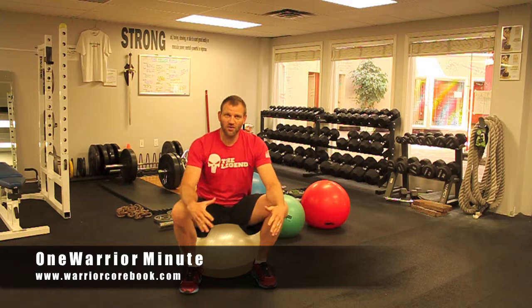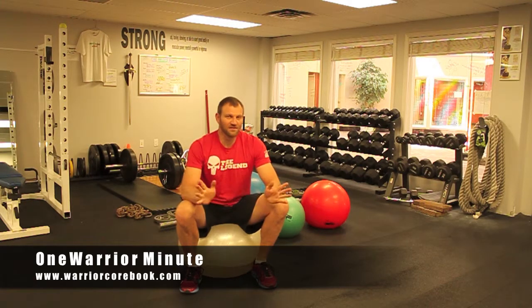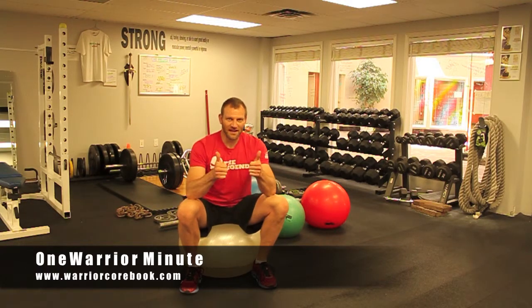I like the water ball for several reasons. One, it's hard to hold on to, and the harder that you fight it, the harder it is. Secondly, it's great for stability — core stability, shoulder stability, all that great stuff. The water ball — that's One Warrior Minute.